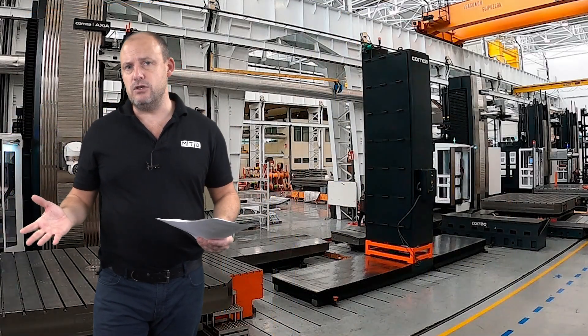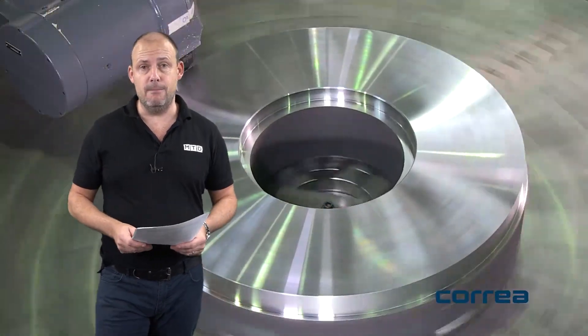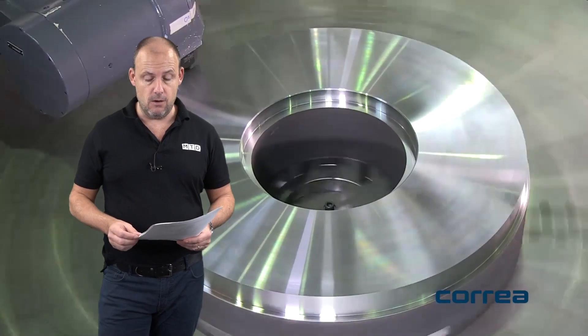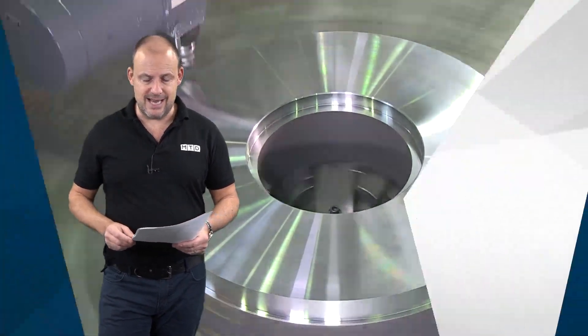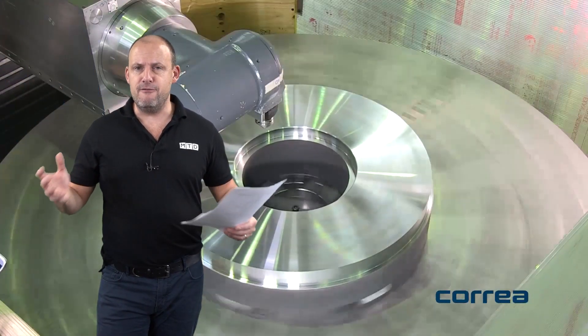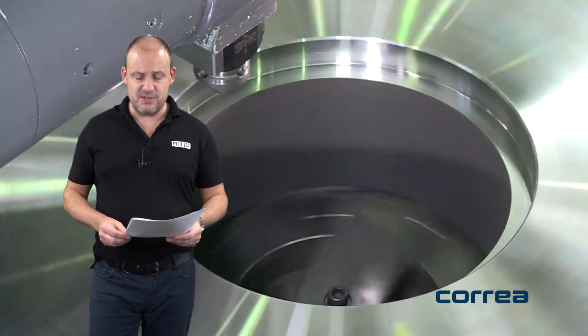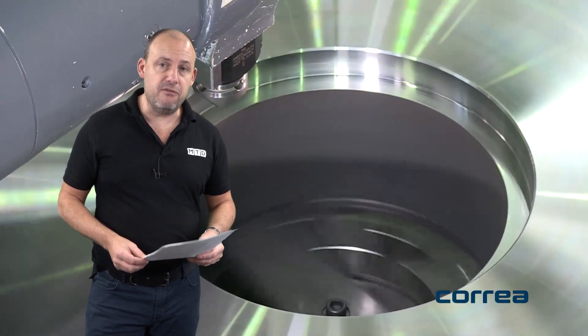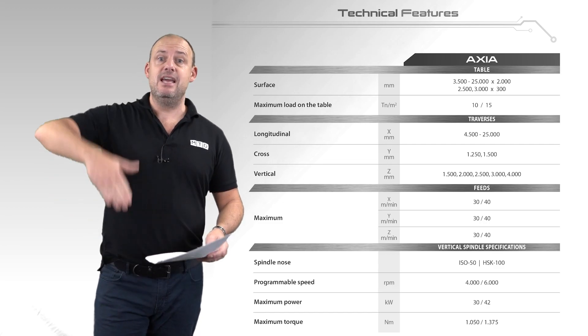All of the elements mentioned add up to deliver better geometric accuracy on the machine, giving you better precision. And of course this Axia is no different — they're very dynamic machines. This particular model has an X-axis of seven meters, 1.75 meters in the Y-axis, and three meters in the Z-axis.